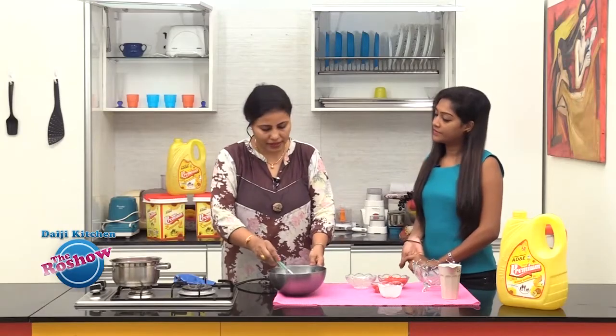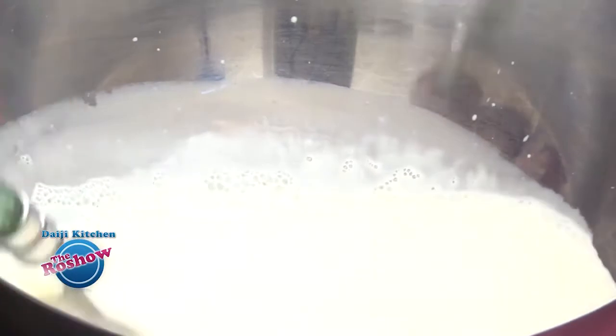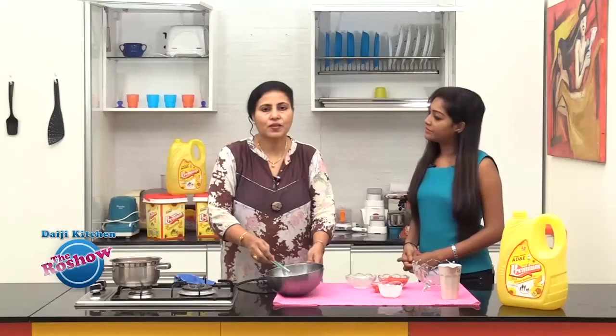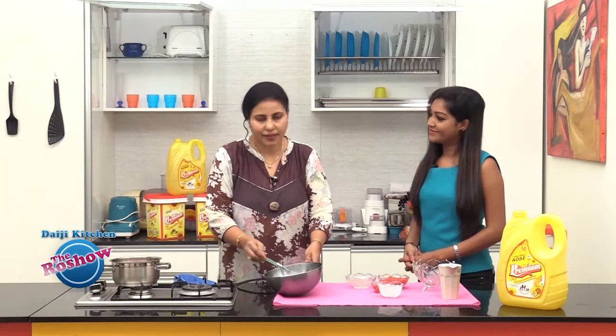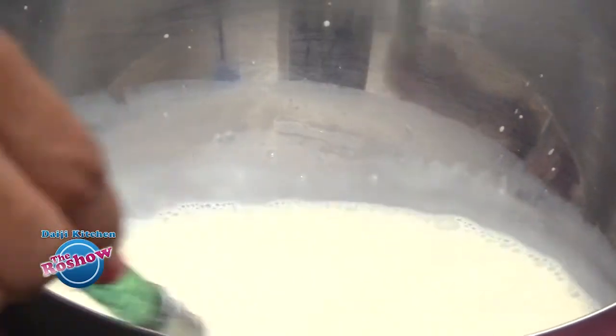Stir and mix the ingredients well — condensed milk and the fresh cream. There's no need to add sugar, as the condensed milk and even the cherries already have sugar.